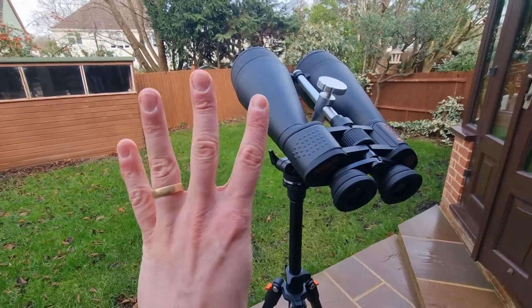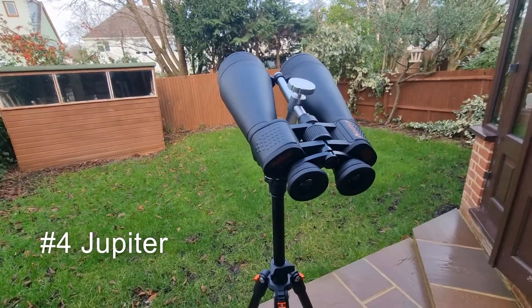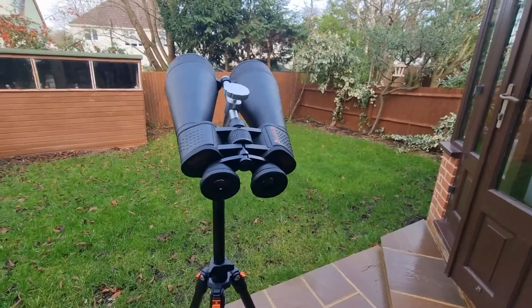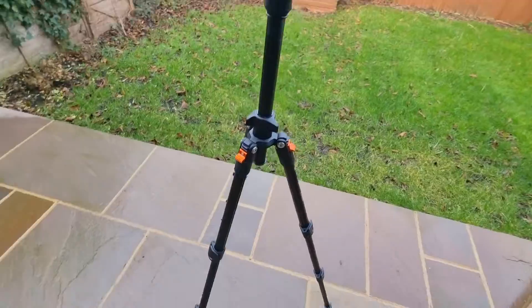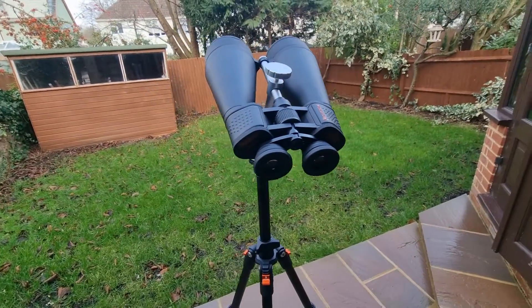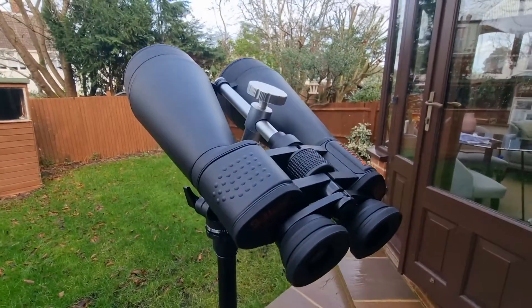At number four we have Jupiter — another planet in our solar system. With the SkyMaster 20x80s you can easily see Jupiter's moons and also the equatorial cloud belt, which is really interesting. It's fascinating to watch these moons shift positions, and that's something I would recommend you try to observe.